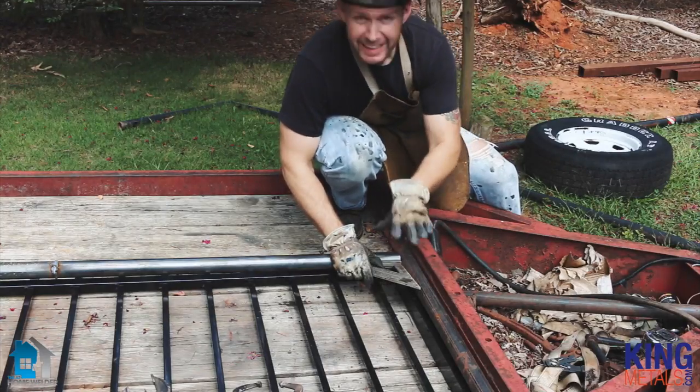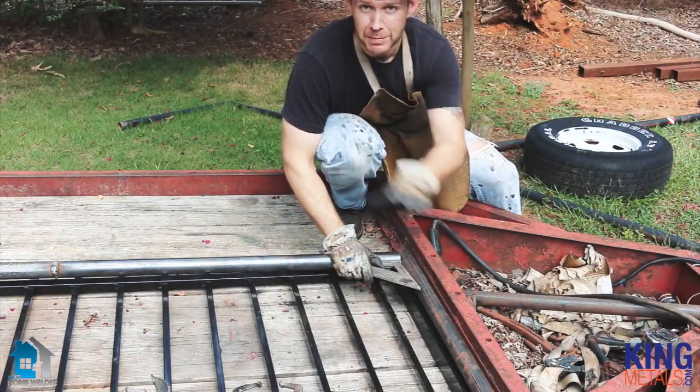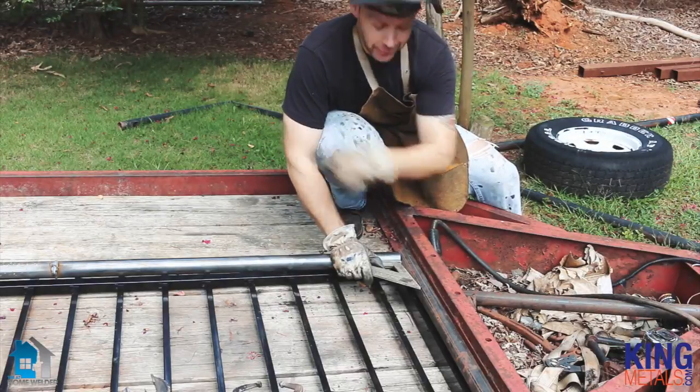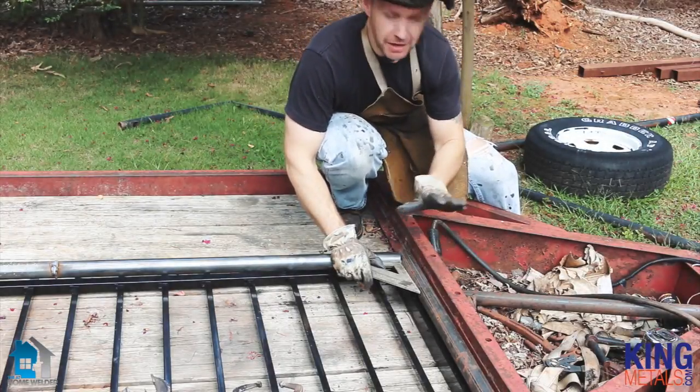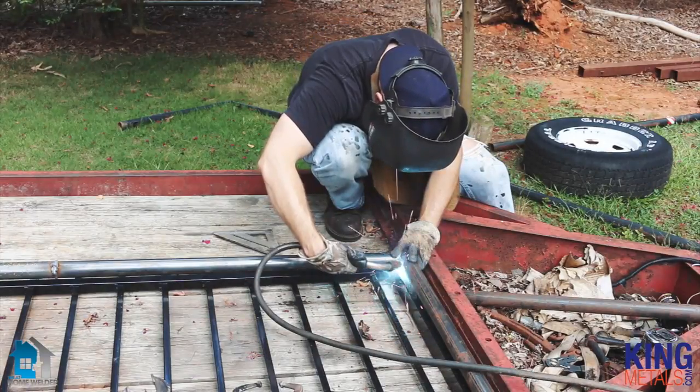Right now I'm just tacking this in place. I want to make sure that I have everything together but also that I'm keeping everything nice and square from this side, 24 feet down that way. I'm going to tack this together, make sure everything is good, and come back and finish it up. We've got the big rectangular frame all built and welded up — it's nice and secure. The next thing we need to do is actually weld it to the gate panels themselves.